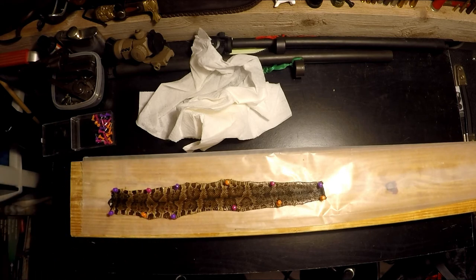Alright, that's it. I'll be back with y'all in a couple days when this is all dry so I can show you how to pull it off and how it looks when it's dried out. I'm going to go wash my hands — I'll see y'all next time.